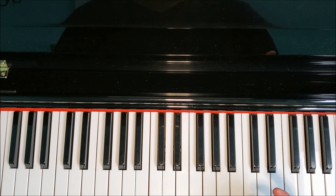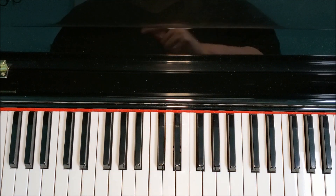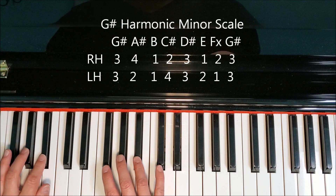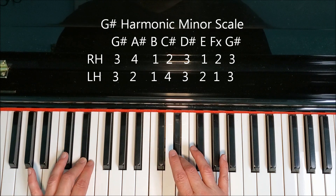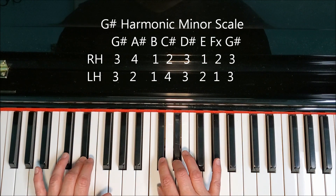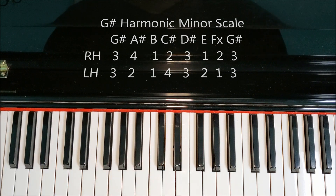Let's see what that looks like together. It makes it a little more complicated because our thumbs are not playing at the same time, but we can still manage it. G-sharp, A-sharp, B, C-sharp, D-sharp, E, F-double-sharp — both third fingers go on — G-sharp, F-double-sharp, E, D-sharp, C-sharp, B, A-sharp, G-sharp. There's our harmonic form.